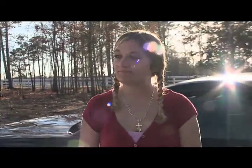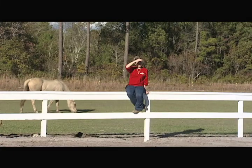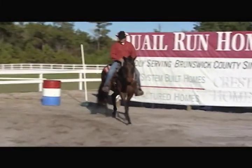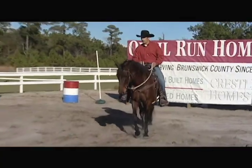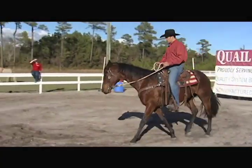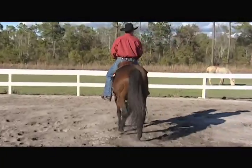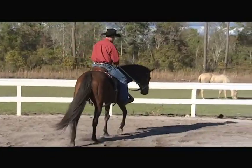He said hours and hours and hours. He said trail riding was one of the best places to train. Every time you speed up to a different gait, you have to retrain the horse to that gait. So we're going to work at the walk for quite a while, and then we can go to the trot and we're going to work at the trot for a really long time.